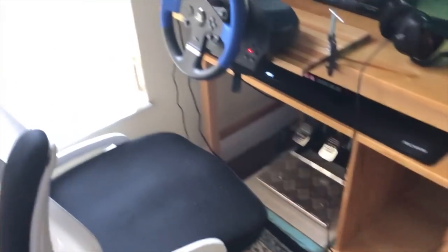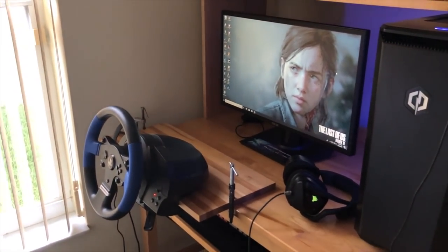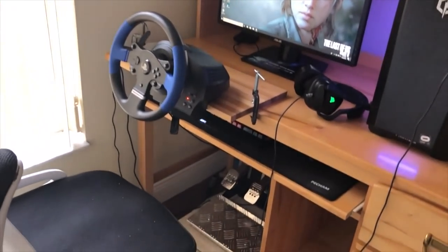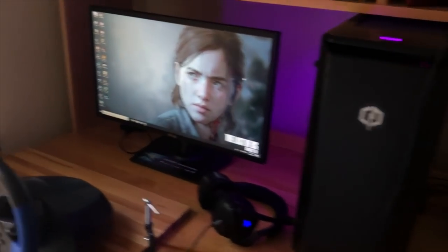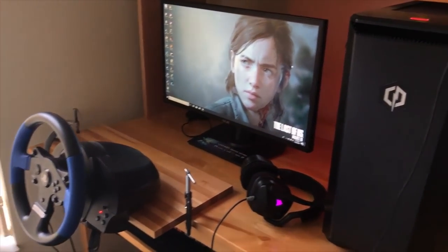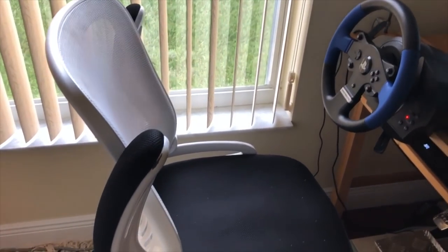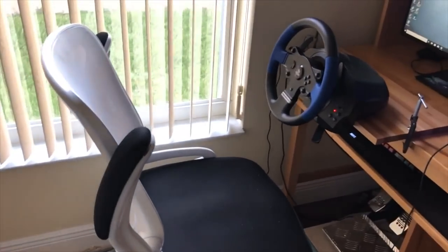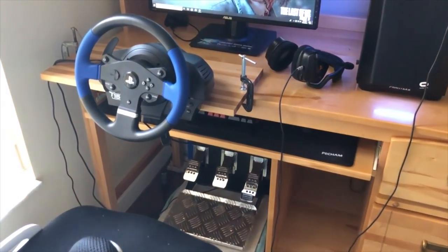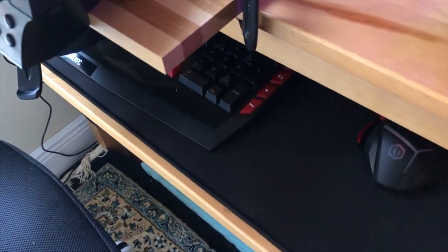So that's the entire setup. If you combine the wheel, the pedals, the chair, the monitor, the PC, and the headset, I would say maybe $1,200 to $1,300 would be your total price. But that's because I didn't have any of it to start. If you already have a PC, monitor, headset, or chair, you can deduct that price. You don't need one of those racing gaming chairs — as long as you have any chair, you can race.